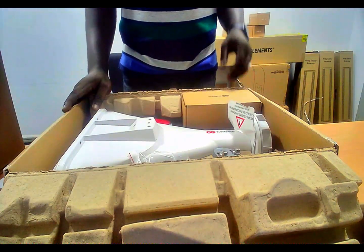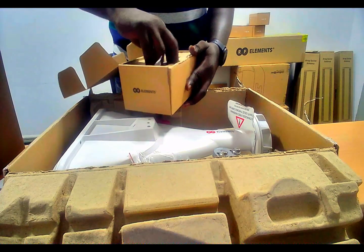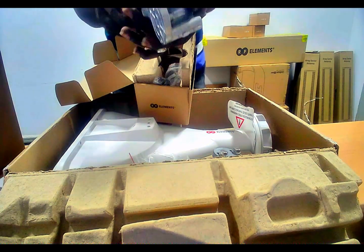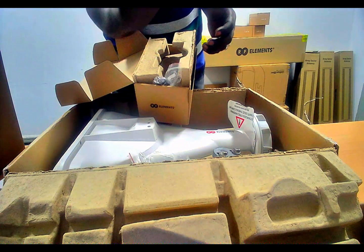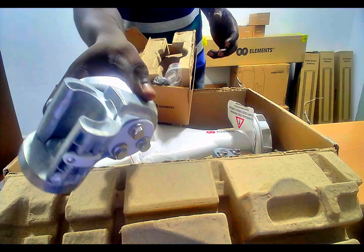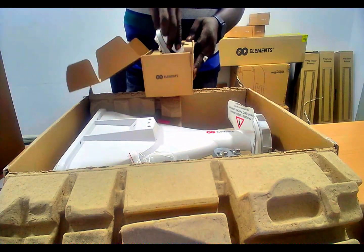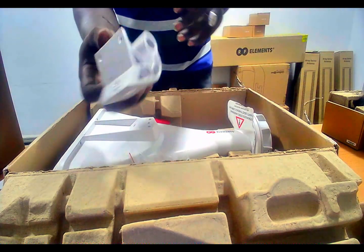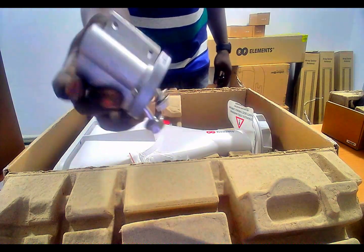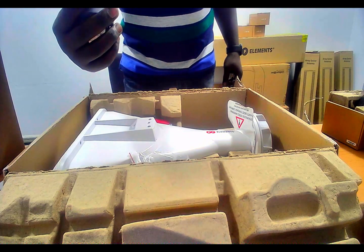These are the components we just saw in the documentation, and these are made of steel, so they are very robust and very strong — they're quite heavy. This is the other component which is lighter, and it also helps you install the antenna onto a mast.